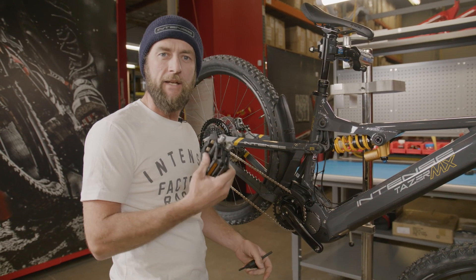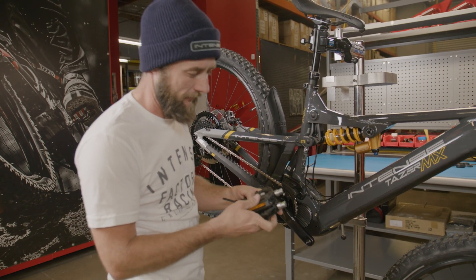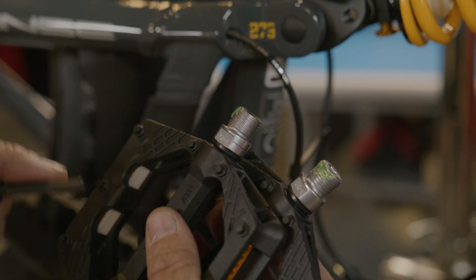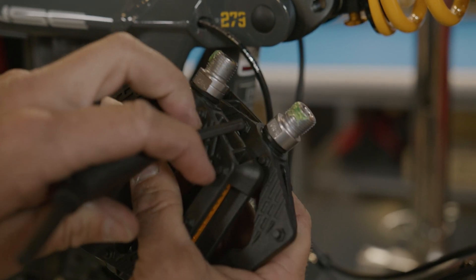So next step is we're going to install our pedals. A couple of details we need to be familiar with when installing our pedals: CRL and CRR. CRL is going to be our non-drive side or rider's left-hand side. CRR is going to be our drive side or rider's right-hand side.